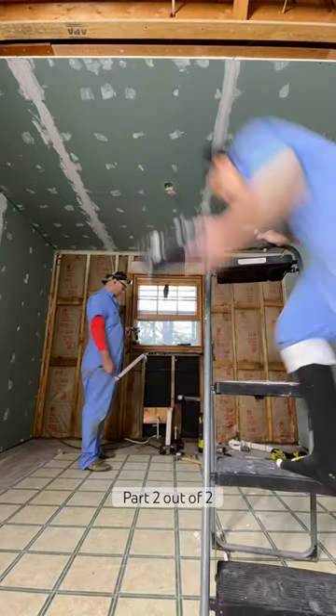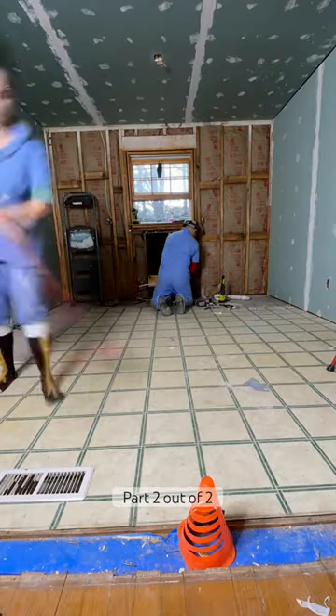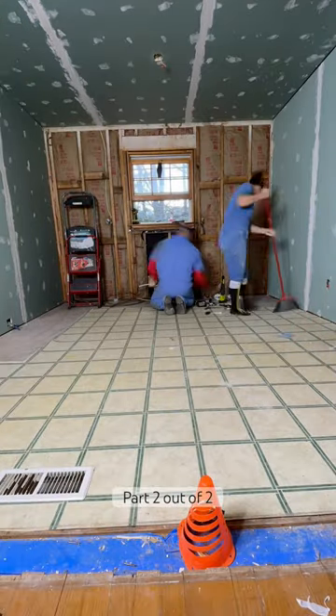I'm just trying my best. Also, for the ceiling, we did decide to taper it and not do the beam, so we gotta figure that out.